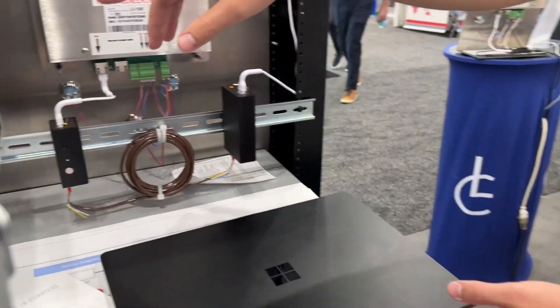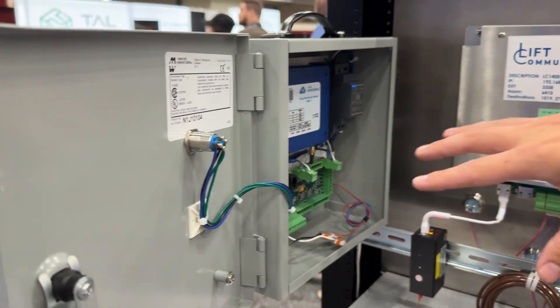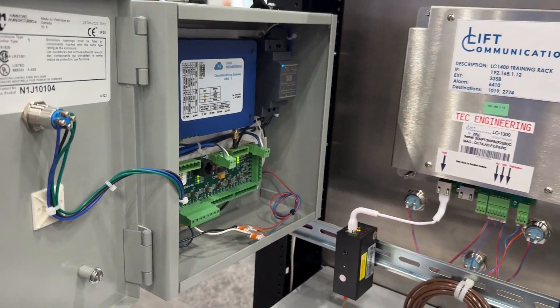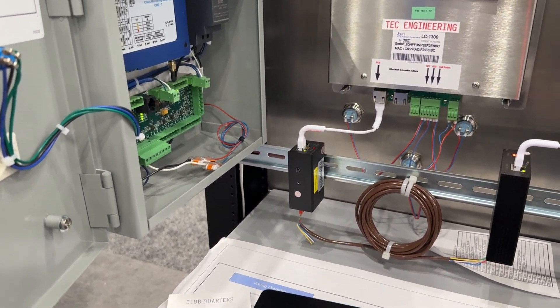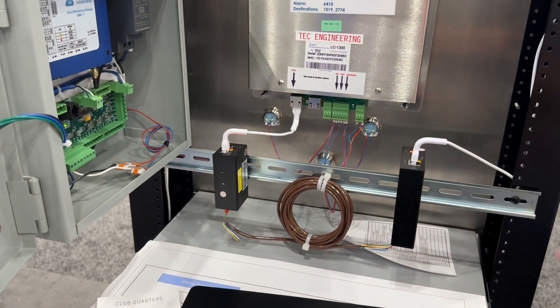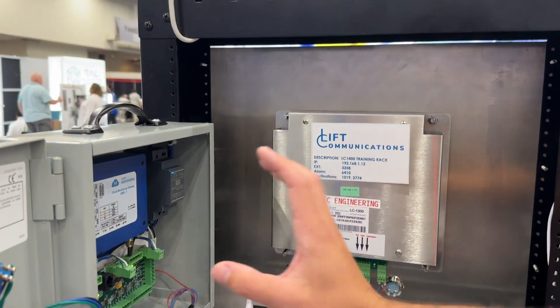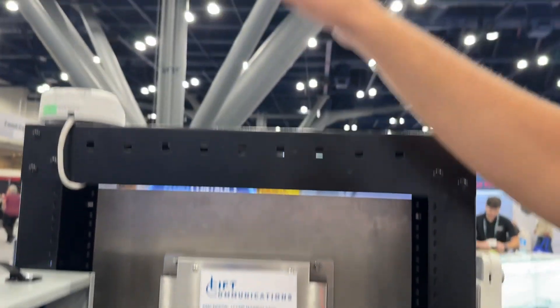This is the cloud monitoring partner we work with — they actually have a booth here as well. This right here will tell you everything: if the phone goes down, if the battery turns on because the power went out, how much battery is left, or if that cuts out. It alerts everything, so you never have to worry about the status of the elevator — you have it all right here, and you get notifications.